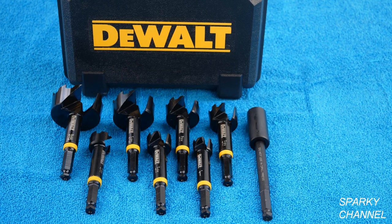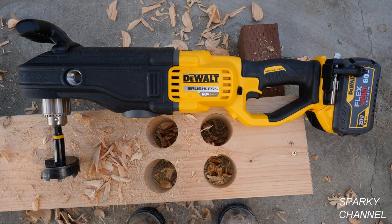The bit I'm using is a DeWalt 2 and 9/16 inch self-feed bit. It's part of my eight-piece set, which includes seven bits from 1 inch to 2 and 9/16 inches and a 7 inch extension. The holes came out quite clean.